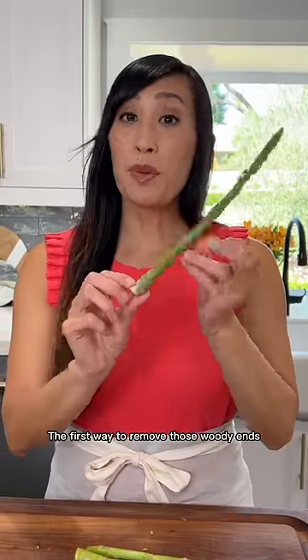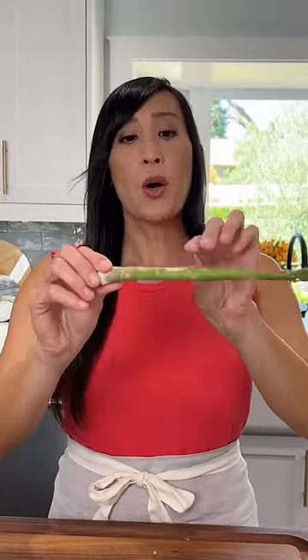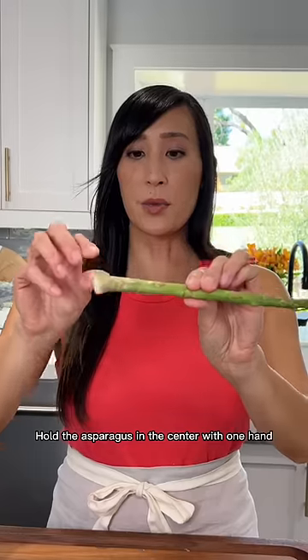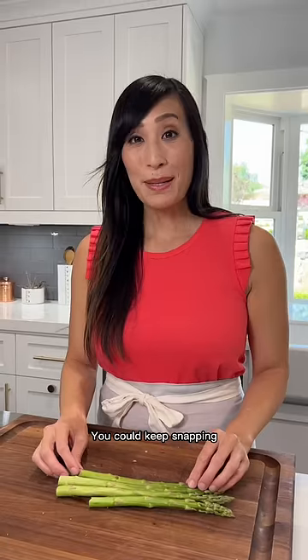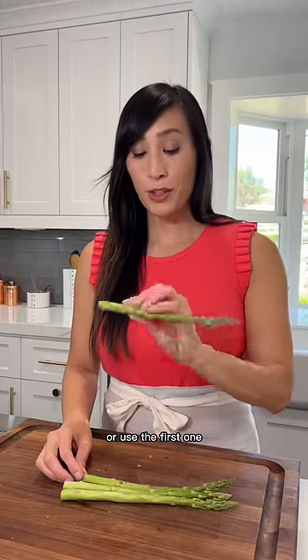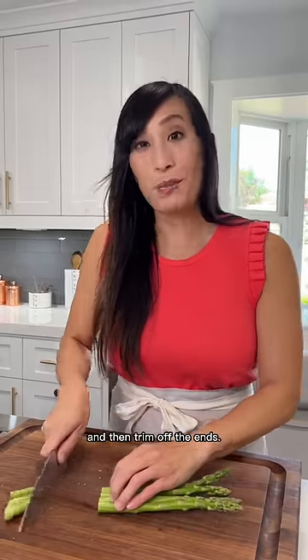The first way to remove those woody ends is to identify the natural breaking point. Hold the asparagus in the center with one hand and the end with the other and give it a snap. This is where you should trim it. You could keep snapping, or use the first one to line up with the other spears and then trim off the ends.